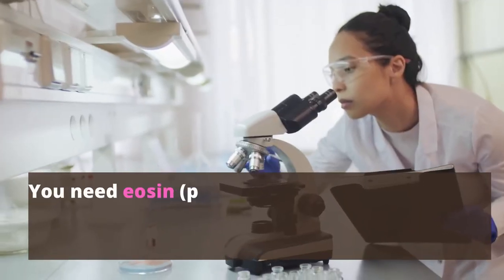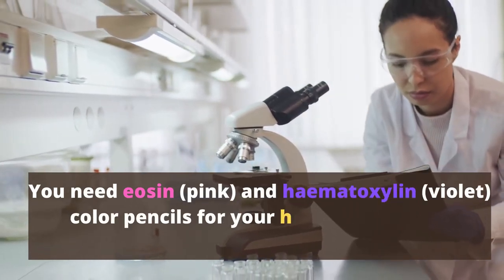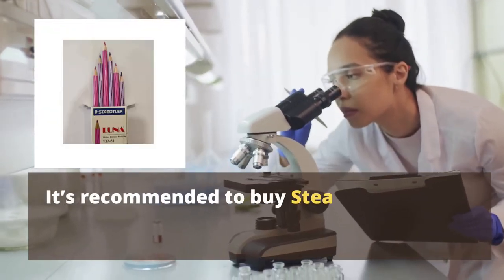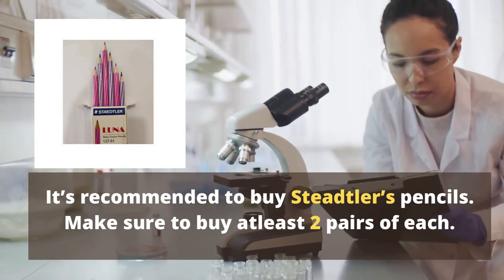You need eosin and hematoxylin color pencils for your histology classes. It's recommended to buy Staedtler's pencils. Make sure to buy at least two pairs of each.